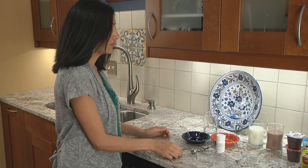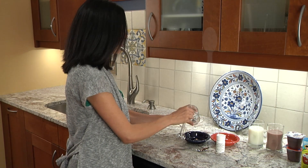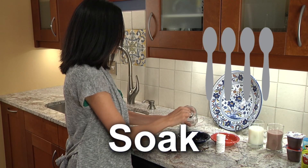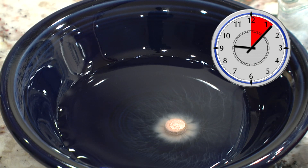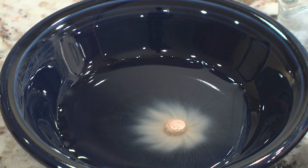Now to prepare a dose for your child, put one doxycycline tablet in a small bowl and add four full teaspoons of water to soak the tablet. Let the tablet soak in the water for at least 10 minutes so it will get soft. The longer it soaks, the easier it will be to crush.